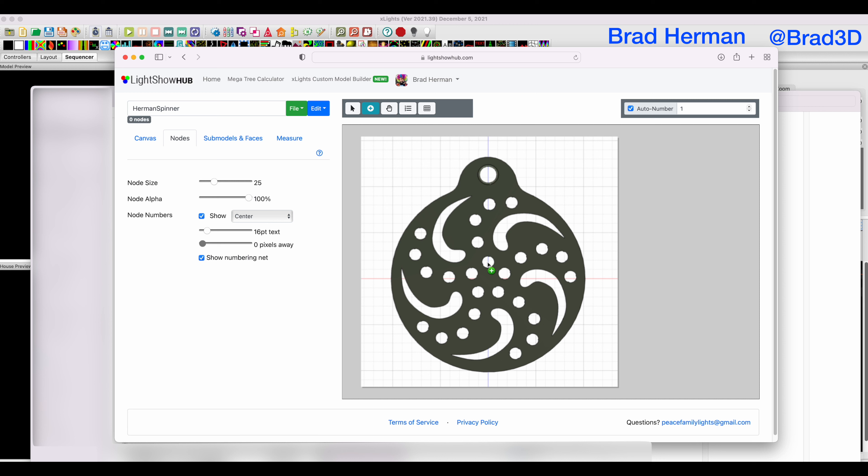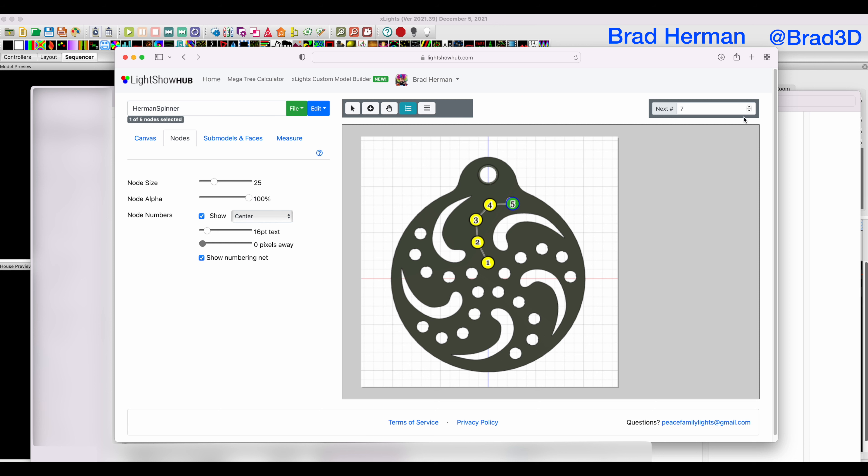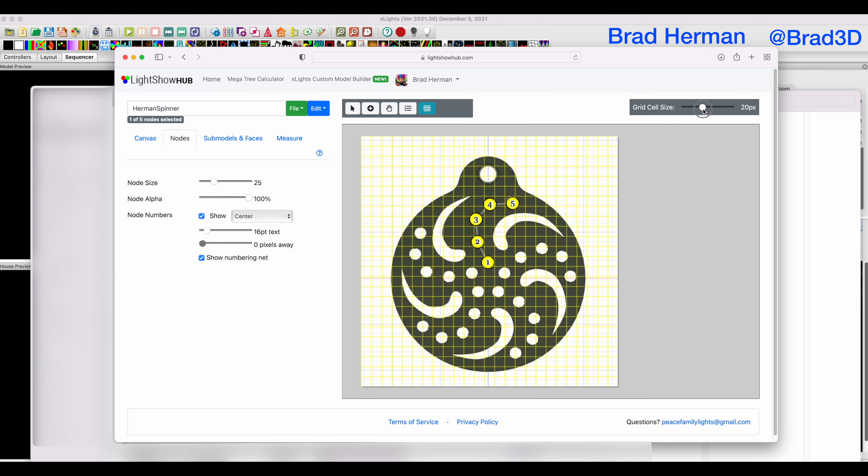By default we're in auto-numbering mode, and if I were to just click each spot, it's making pixels at each of those. Well, now we have a problem — I want to go down here and make that be my number 6, but we don't actually fit the wiring. I don't recommend trying to push your pixels that far a distance. You can remove nodes, select nodes, and renumber nodes. You can turn off auto-numbering and change the number on a node, and you can decide what the next auto-number will be. In this case, we want our grid size to be roughly about there — the grid size is what X-Lights uses when making the final placement.